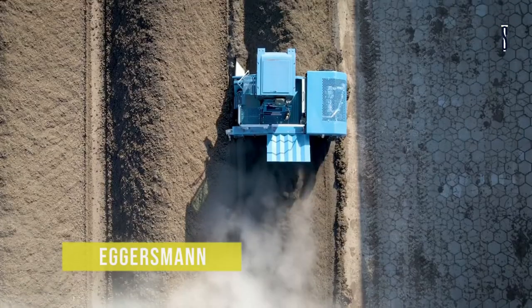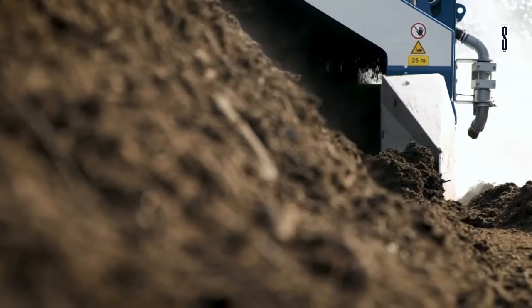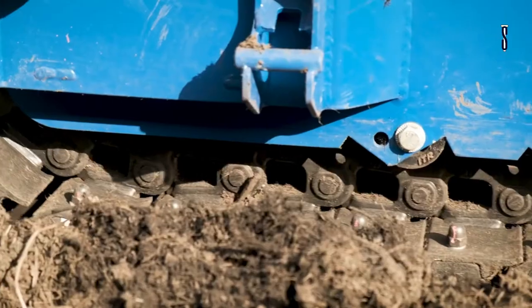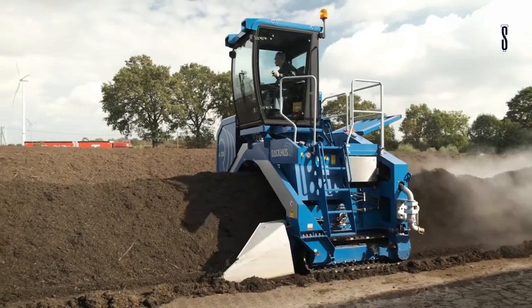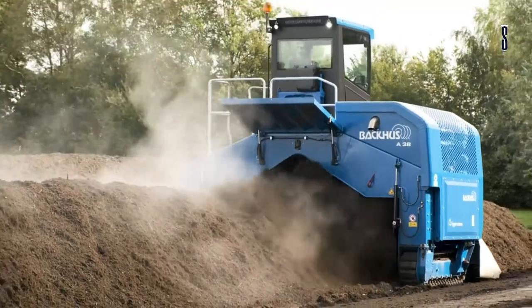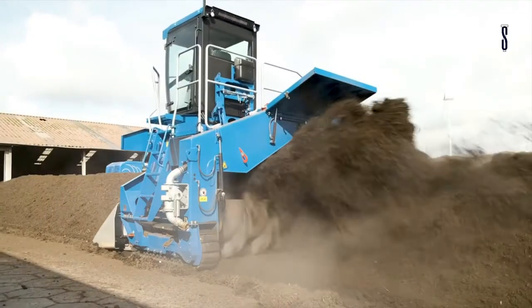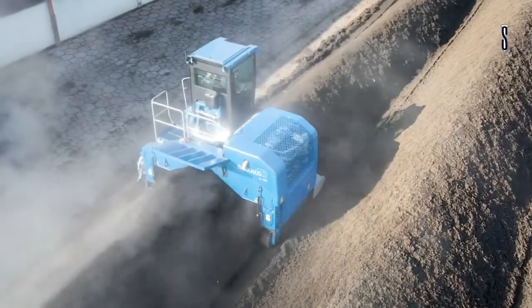Eggersman. The Eggersman company built a composting machine, the Triangular Windrow Turner Backhouse A38. It can be used for green waste composting or treating contaminated soil. The machine comes with three steel or rubber tracks that match the ground's levels. For asphalt areas, rubber pads are used and for non-asphalt areas, double grouser steel shoes are used. It uses a diesel engine for high performance and low emissions.